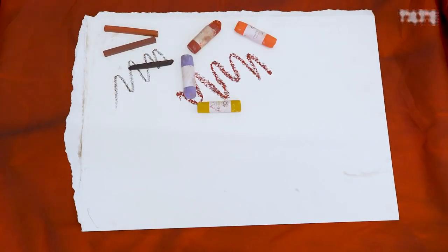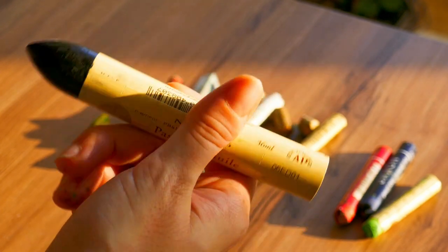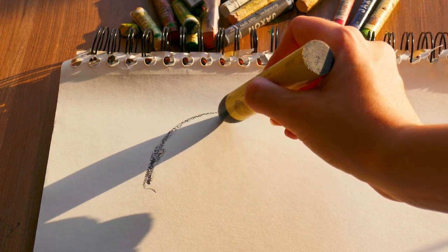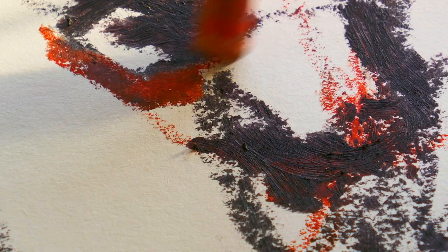To draw like Paula Rego, you will need pastel paper, hard pastel, and soft pastel. She describes working in pastels like painting with your fingers: 'I didn't want to have brush marks. I'd rather do it with a pastel, with a stick.' She's one of the most influential figures of artists working today.